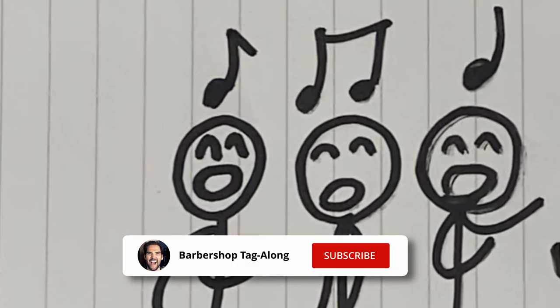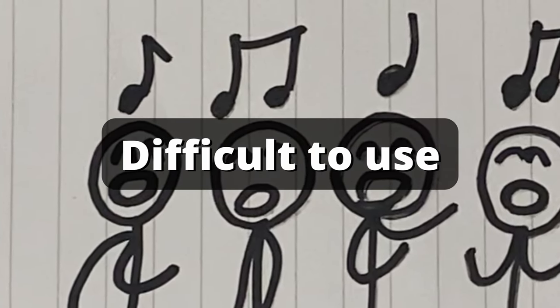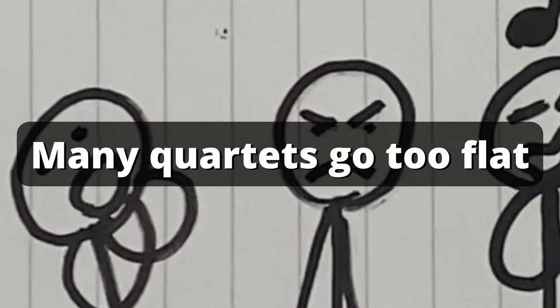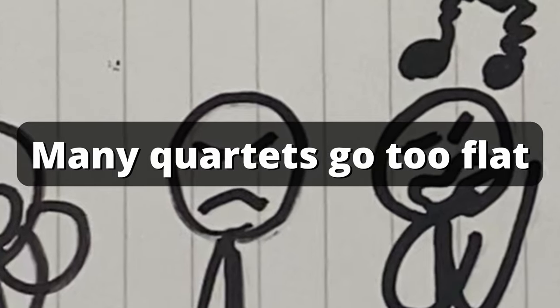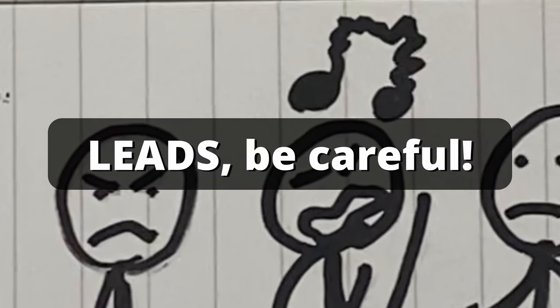Using our knowledge from episode 2 about just intonation, this tuning method can be difficult especially for newcomers to the barbershop style. It's tempting to think the flatter the better, or to flatten every major third or flat seventh you come across. But if you're singing lead, this is a dangerous game.